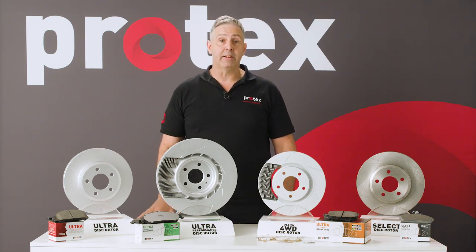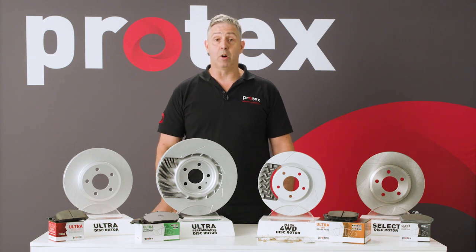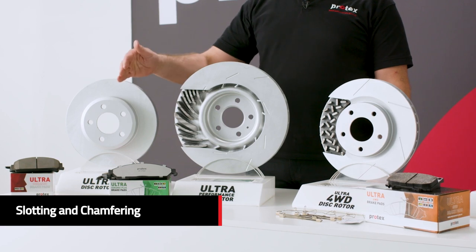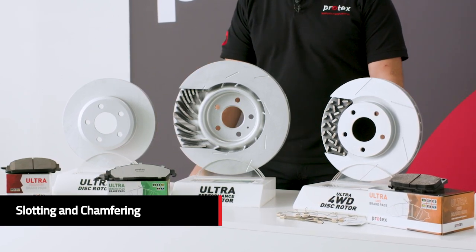We have our Ultra Pad. It's the same pad that we've had in the market for probably 10 years, well accepted by mechanics, known to be a very stable, high quality material. Features of that pad include slotting and chamfering where required, and all fitted with our triple layer shim.